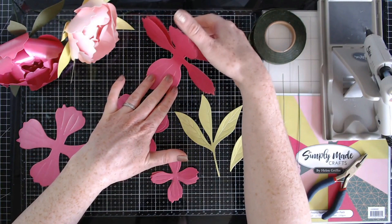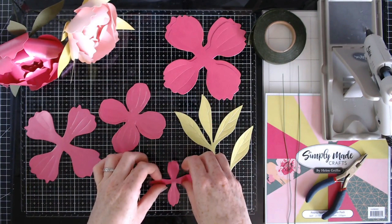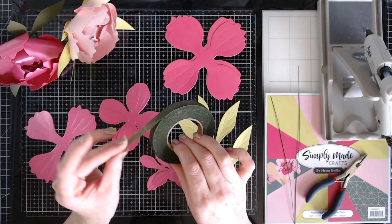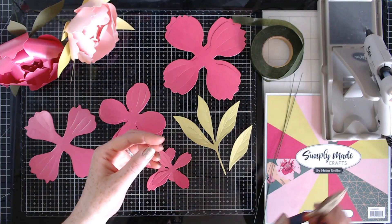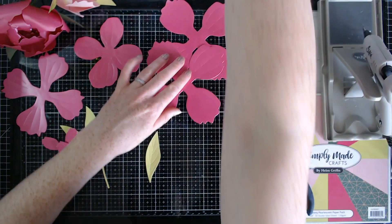From the petals that we've die-cut out from the pad, I have two of the larger ones, one of the next step down, two of the middle ones, and then two of the smaller ones, and then two leaves. I also have some florist tape, two florist wires, some wire cutters, and hot glue on standby.